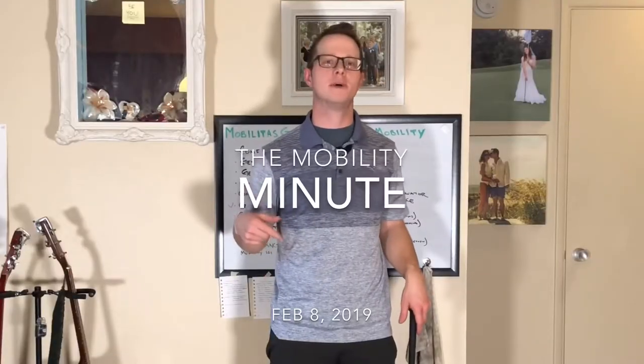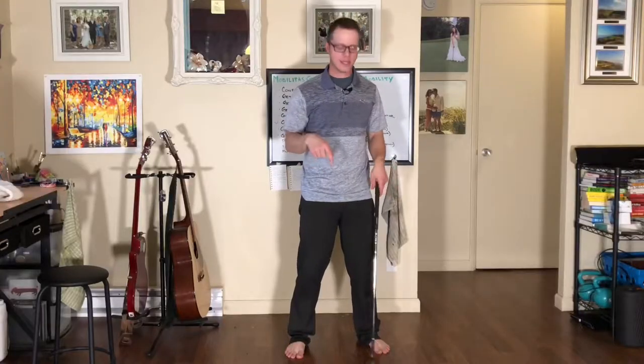Hey, you got a minute? Let's talk mobility. I'm walking around my apartment picking up these dog toys that are all over the floor, trying to just clean up, and it got me thinking. There's a lot of parallels between what we do in life and what we do in the golf swing, particularly something like the hip hinge.